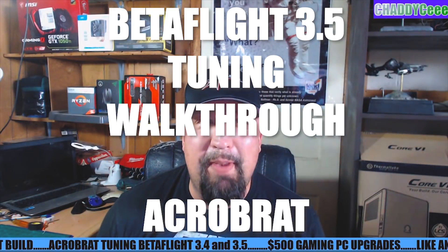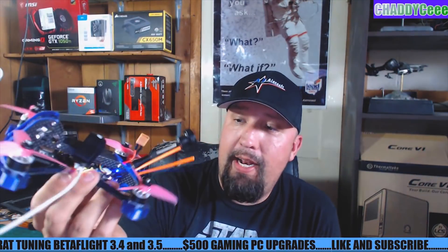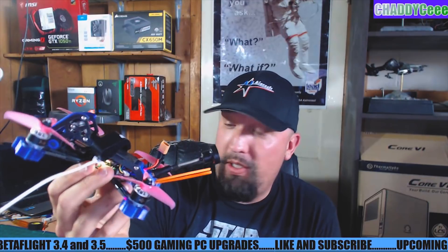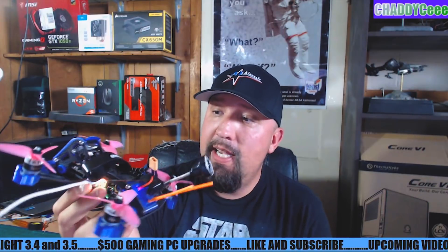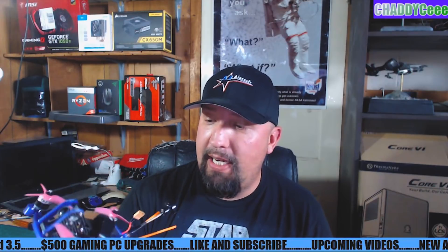What's going on everybody? It's ACRC back with you here and today we're going to take a look at Acrobrat number two. Nice purple TPU that I got — printed really nice — and rocking the pink propellers inside here.